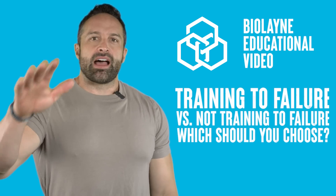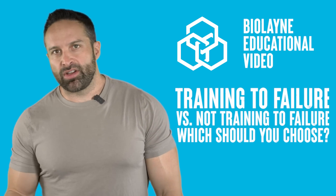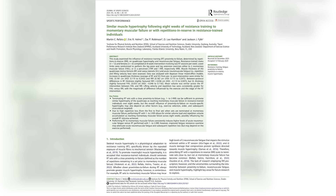This week we're talking about training to failure versus not training to failure. This comes about because there was a new study published, conducted by my powerlifting coach Zach Robinson as well as some other great co-authors. There are a lot of things I really loved about this study design.